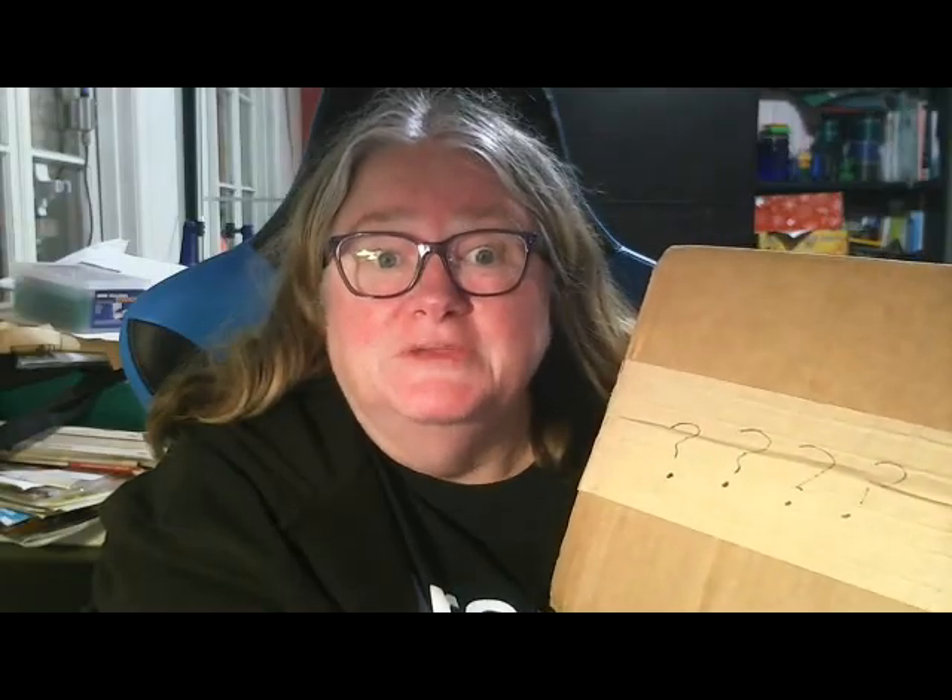G'day, it's Cathy from the Land Down Under. Welcome to the Mystery Profi Box Unboxing.